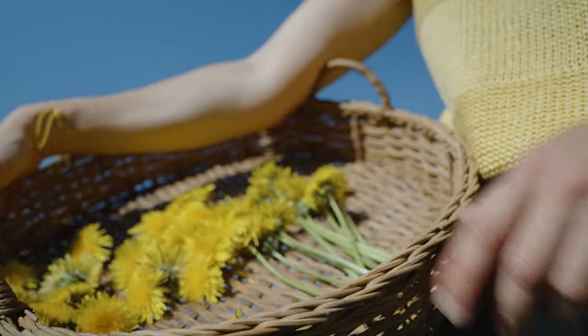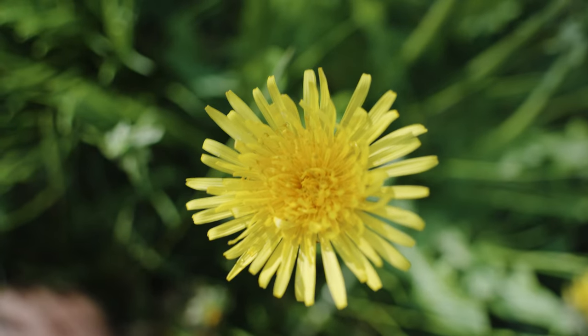I am particularly drawn to flowers, so all my recipes use dandelion petals.